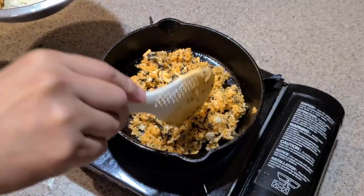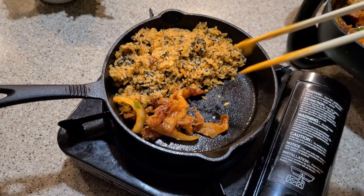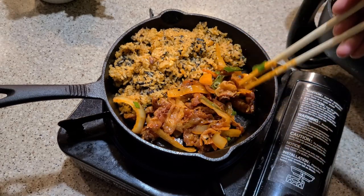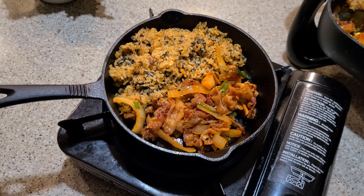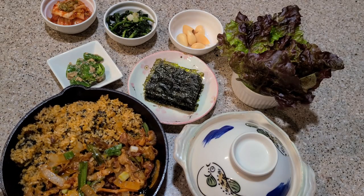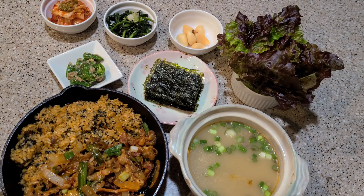I also prepared red lettuce so we could wrap the stir-fried pork, and an ox bone soup with a mild flavor. My friend was surprised and complimented me throughout the evening, saying that the dinner was delicious and enjoyable. She asked me many questions about the Korean food, but unfortunately I couldn't capture the moment on camera. So today, I recorded myself preparing the Korean meal again.